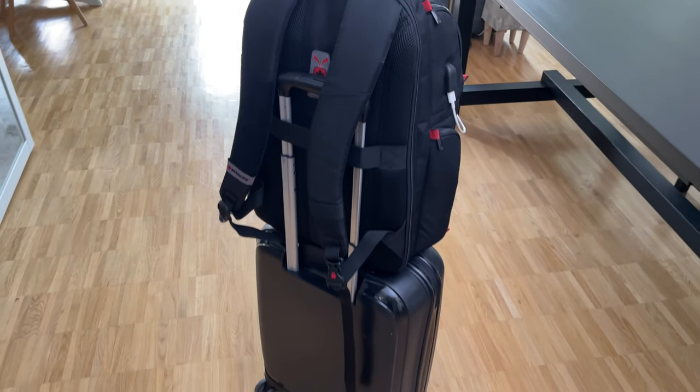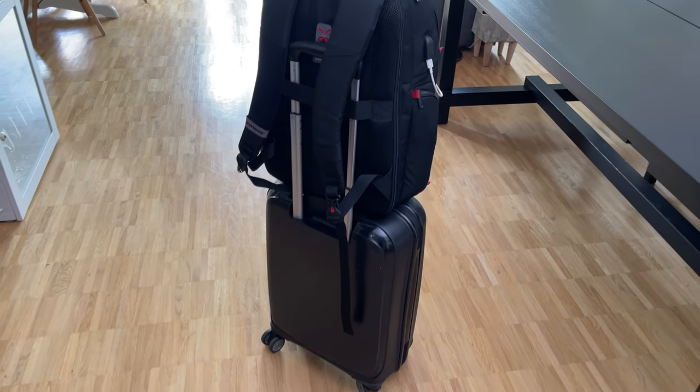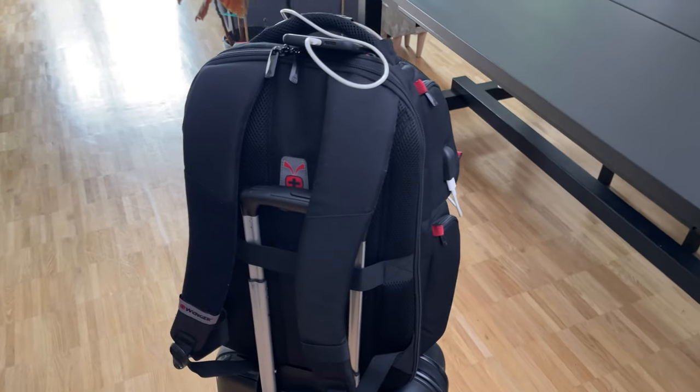Now that everything is packed, I can just take this backpack with me and go for an easy travel.